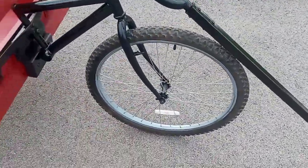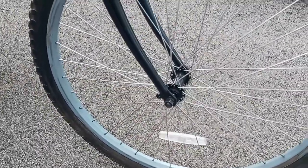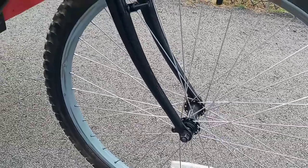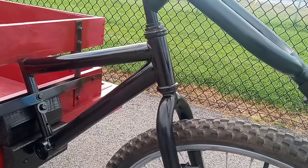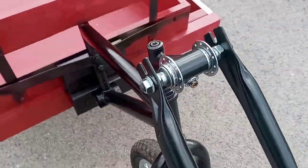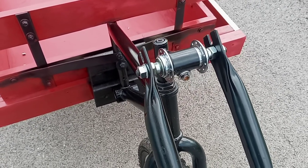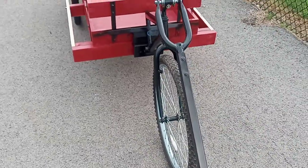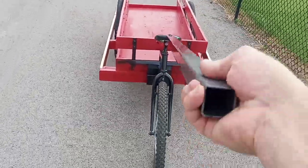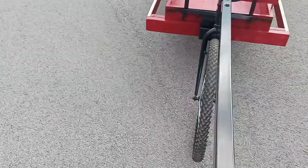I also took apart the front hub on this wheel, cleaned it all up, cleaned the wheel up, trued it up. Took out all the bearings in the headset and cleaned and regreased all of that, as well as the bearings up here in this front hub. All of it was cleaned up, regreased, put back together. She's looking pretty good — we'll give her a little spin here. I'm just holding the hitch in my hand; as you can see, she maneuvers real well, follows right along.